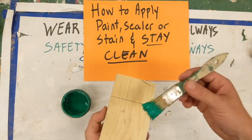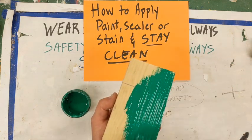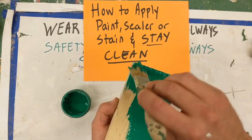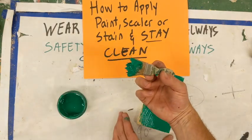When you apply your paint, you're feathering it out — you're trying to evenly coat it as much as possible. That's pretty much the gist of it: dip it, scrape it, tilt it for just a second.